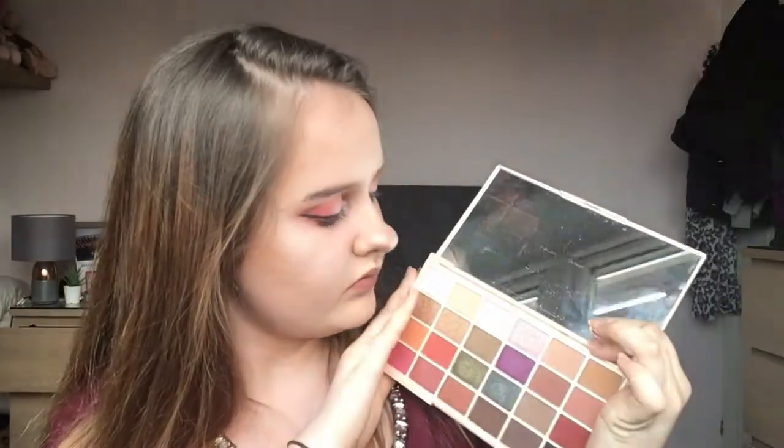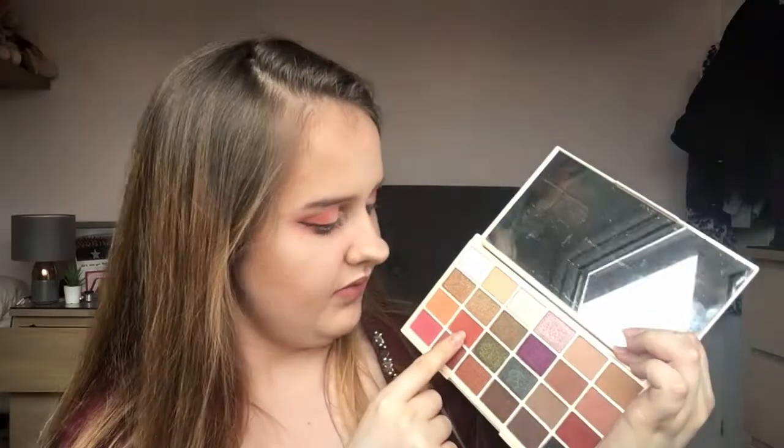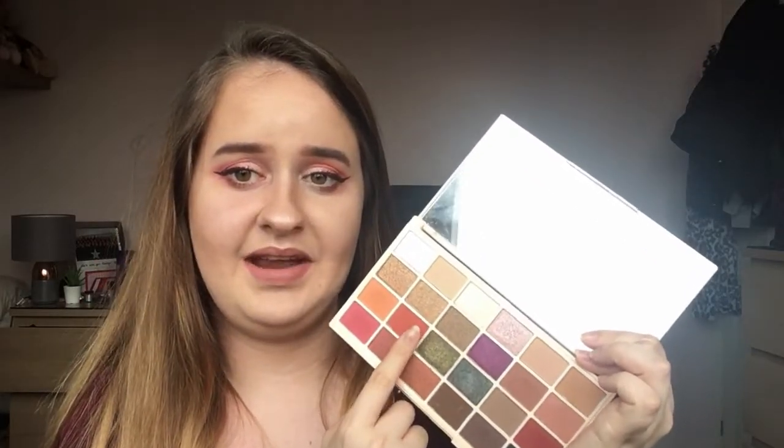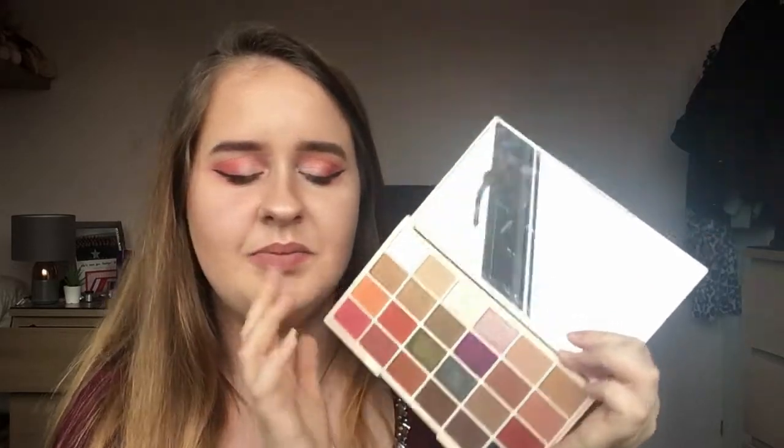This is what the palette looks like. I quite like the colour arrangement. I do think some of them could be a little mismatched — like this one right here, I think it could do better not being in this area and could do with being more over this side. But that's just personal preference; all in all it's a very good layout.